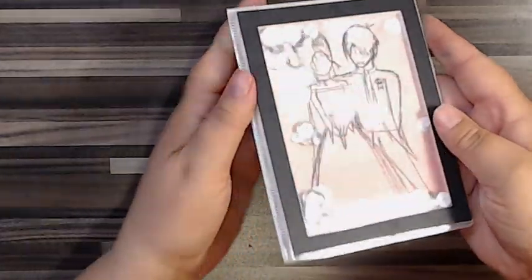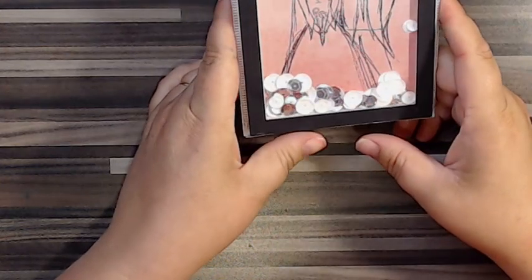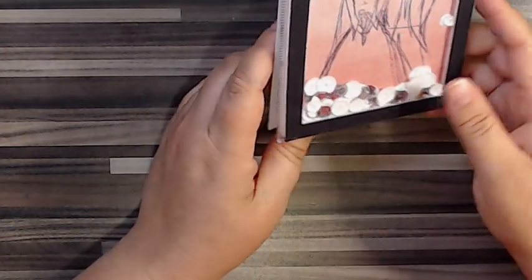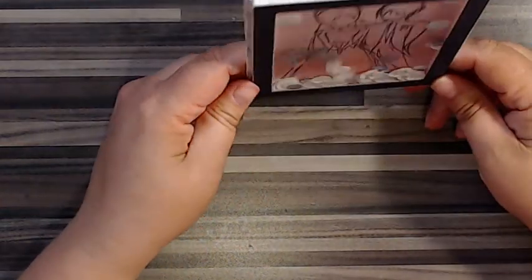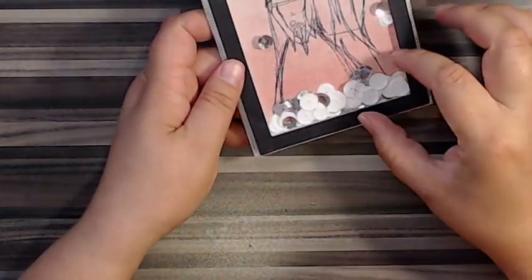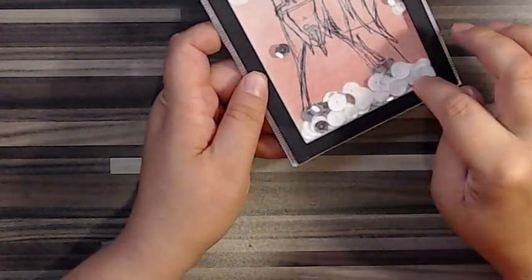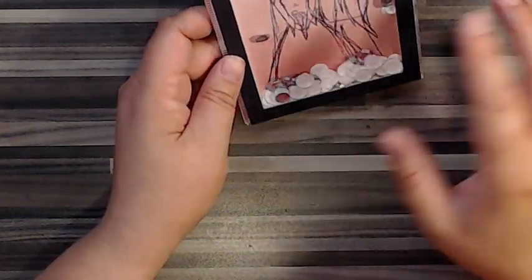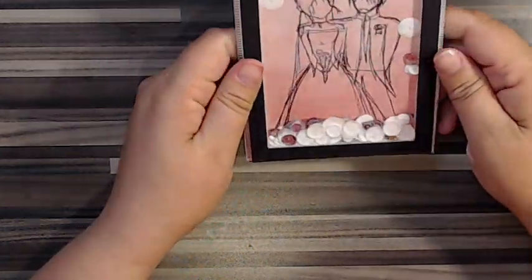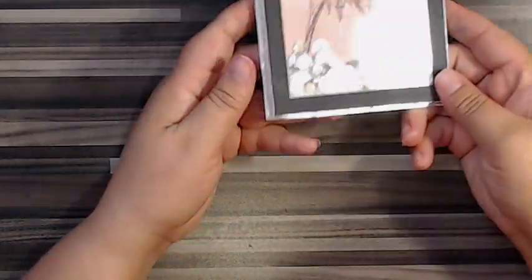It makes for a simple, fun card. I was thinking if someone was getting married a second time with young kids, this would be a fun card for the kids to play with and put in their room — that was the idea behind it. I'll probably add a small sentiment right here since the sequins cover most of the bottom of the stamp, but you get the idea — it's a fun card.